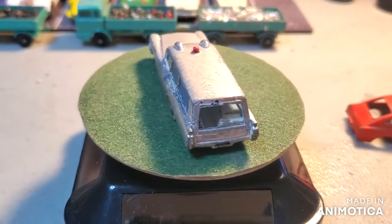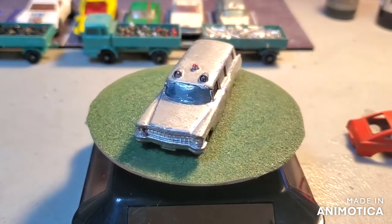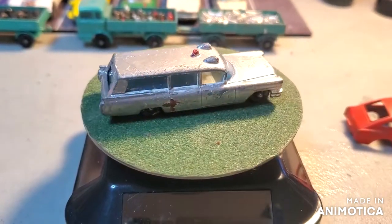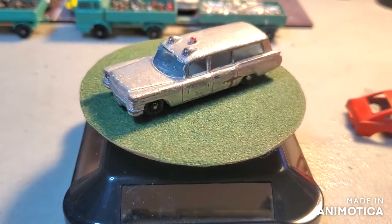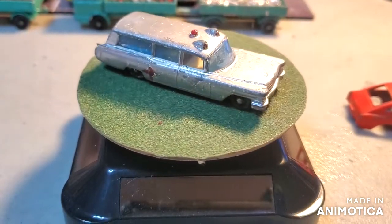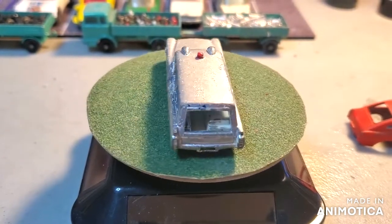Hello everybody and welcome back to another edition of Matchbox Marks Diecast Restoration. This project I'm teaming up with Big C over at Big Charlie's Model Garage and we're kind of doing this together. It's a tribute build for Bill King over at WWK Diecast and More. Bill King was a pretty active player in the diecast community and YouTube channel — I'll put a link to his channel. Anytime somebody passes away, especially when we know them or they're part of this community, we like to do a tribute build.